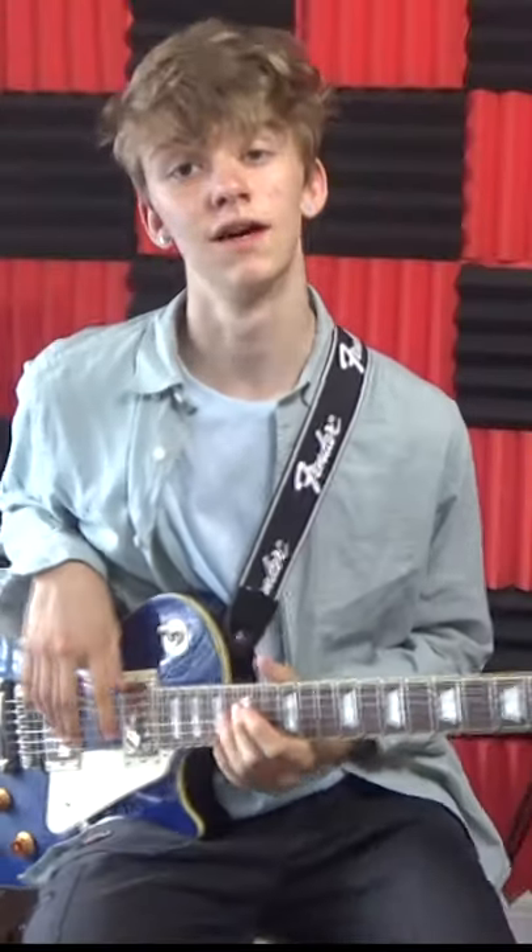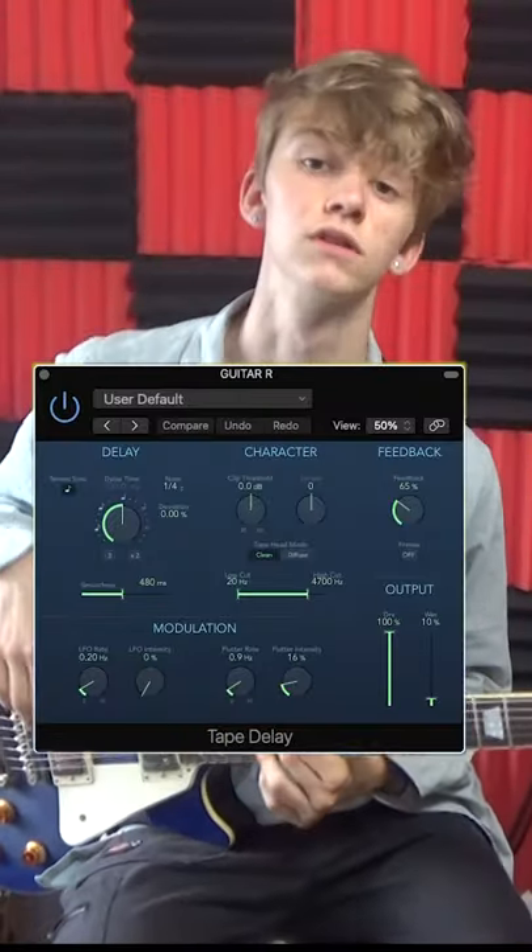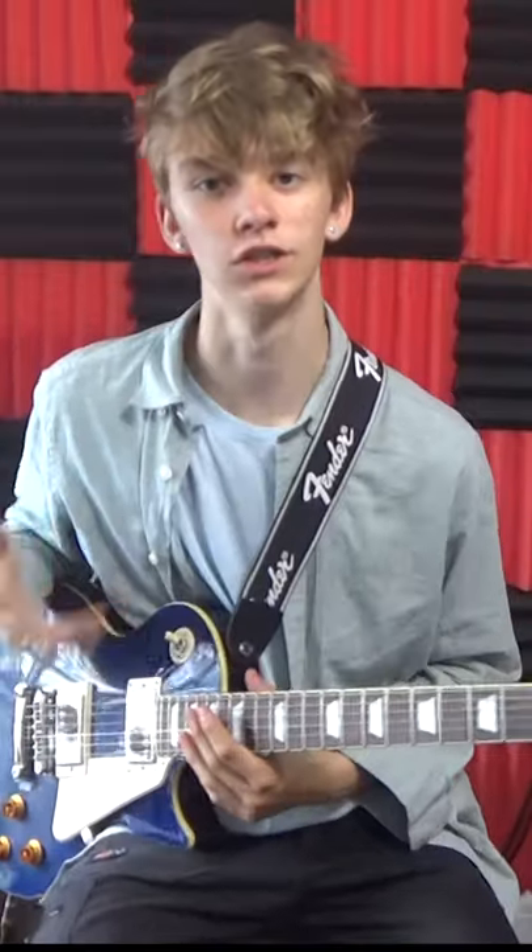The next effect I have on my guitar is a tape delay — you can either use tape delay or analog delay for this. It makes it sound old-fashioned and nostalgic.